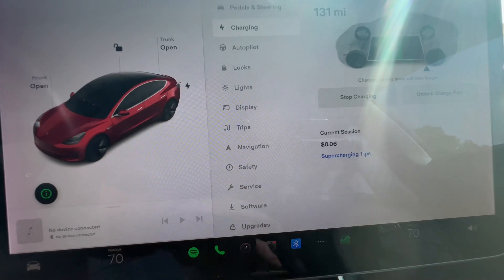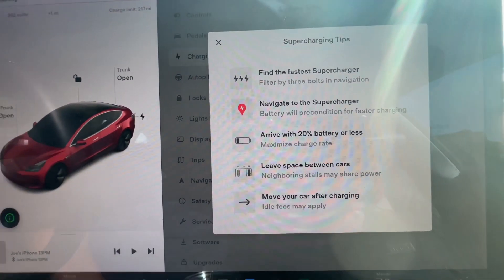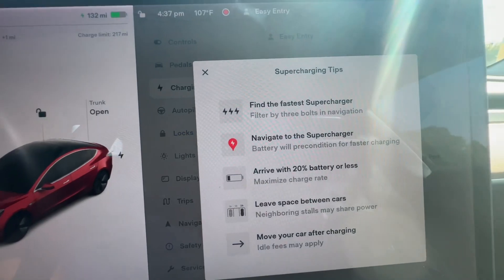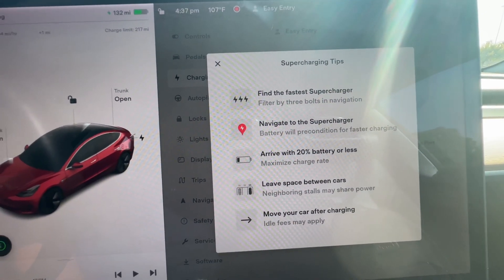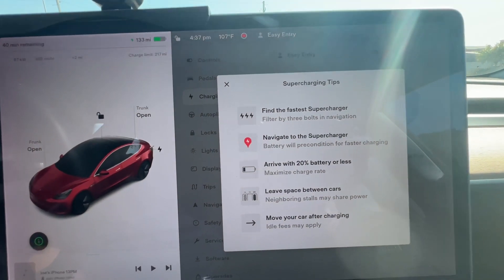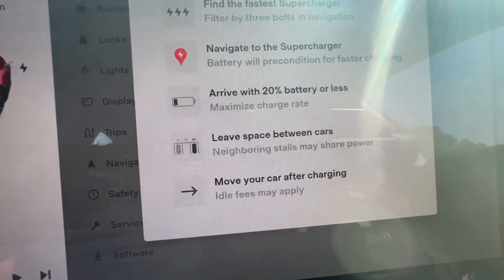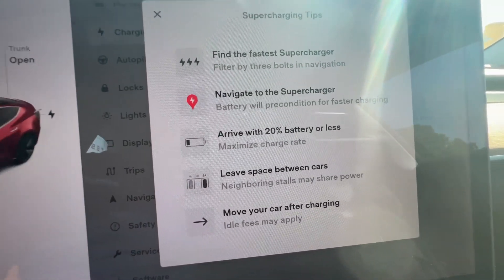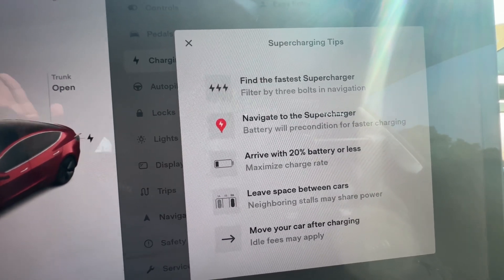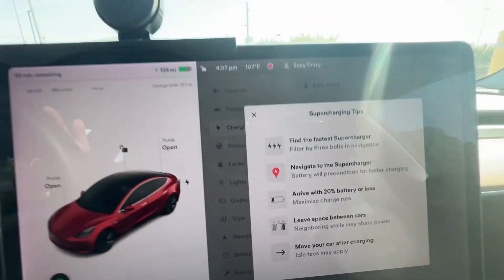Looking at our supercharging tips: if you want to supercharge, make sure you find the fastest supercharger using the three dots on your map. You can also arrive with 20% or less to get the best fastest charging speed. Try to leave a space between cars, because sometimes the stalls share power — if you're doing 150 kilowatts per stall it might be sharing.